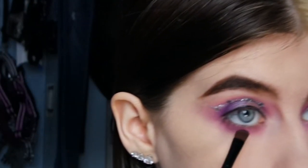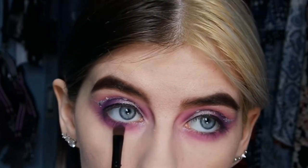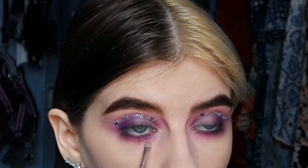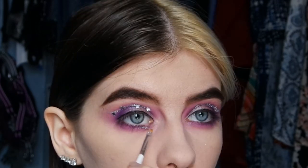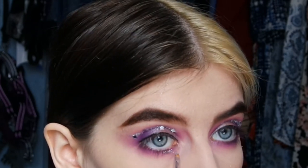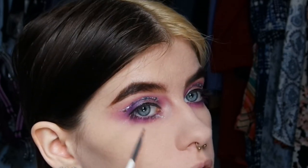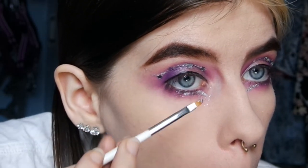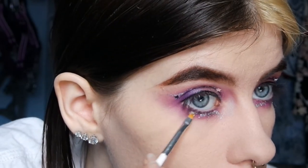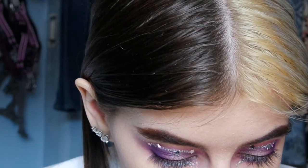I used a smaller brush for the dark shade so I can get closer to my lower lash line. Then just like I did on the top, I drew a line with the glue where I want the glitter and went over it with the glitter — super easy. I ended up deciding to do glitter all along my lower lash line. I was just going to do the inner corner at first but it looked kind of weird, so I did the whole lower lash line. Then I added the stars the same way, drawing a dot of glue and placing the stars.